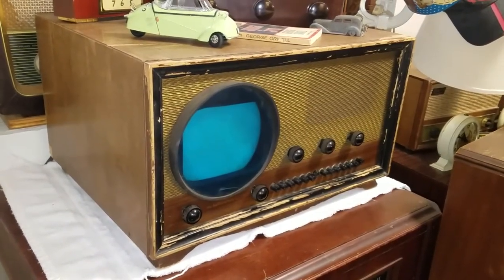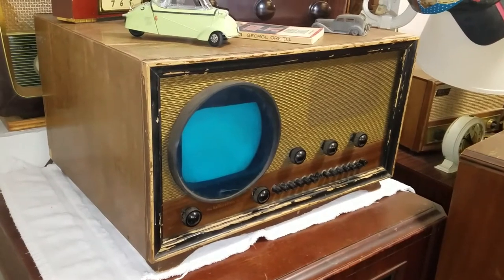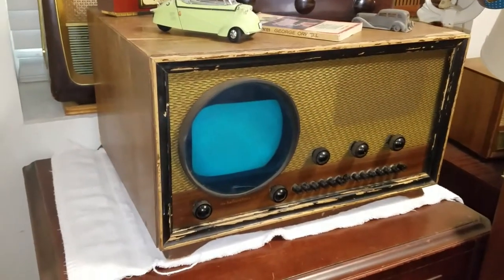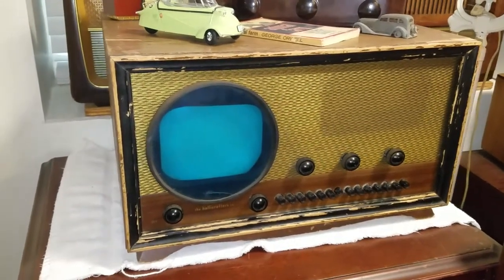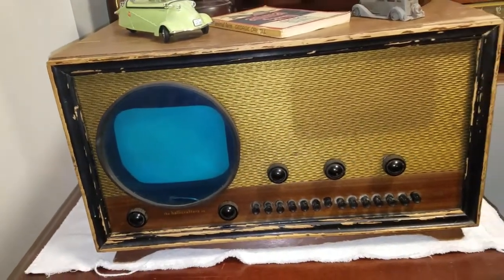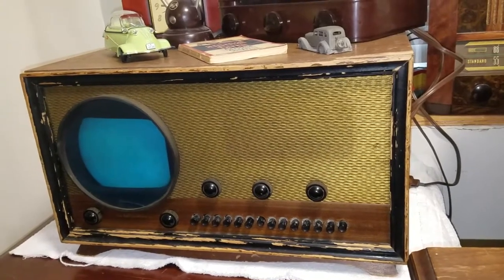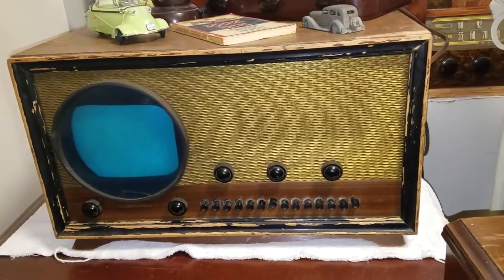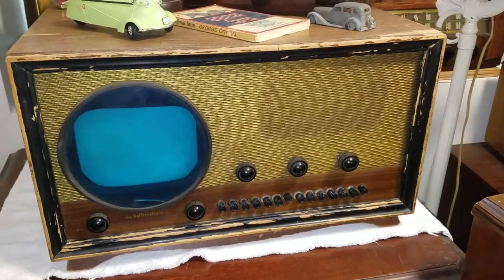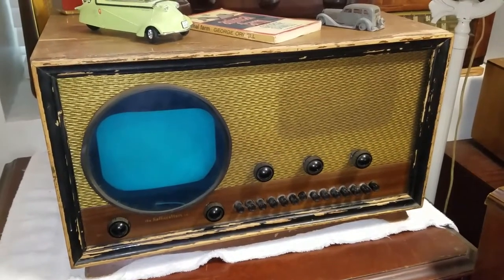Guys, look what the cat dragged home. The other day wifey and I went to the antique store and I saw this thing sitting there. I bought a little RCA portable instead, but this thing was gnawing at me for a few days. The price was a little high and I wasn't sure about the 7JP4 sitting in it, but I finally had to go back and get it. I got them to come down significantly on the price because I plugged it in, we tried it, no picture came, and there were also a bunch of missing tubes. I told them I can't really tell about the CRT because it's missing all these tubes and I'm going to have to buy all these tubes too. So they came down quite a bit and I dragged home this 1948 Hallicrafters T506.